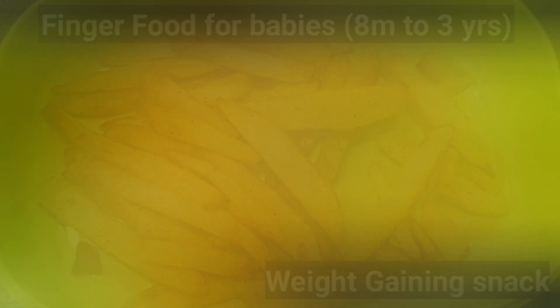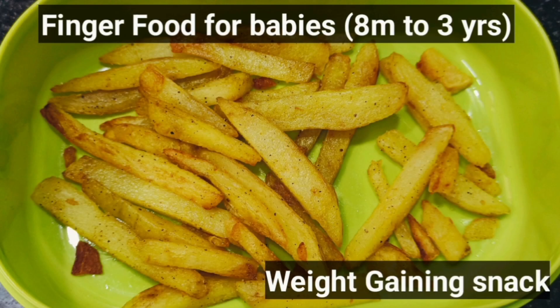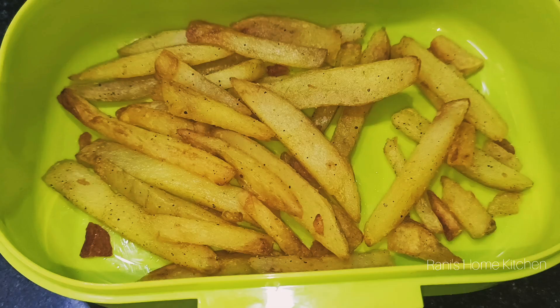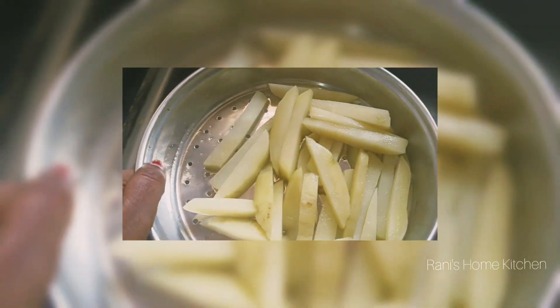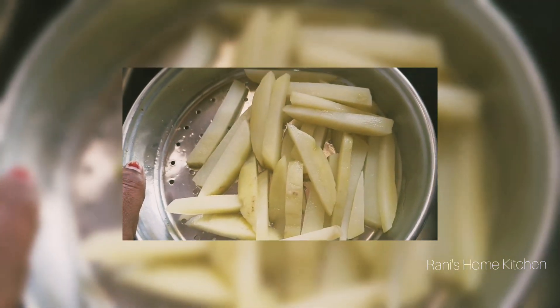Hello friends, welcome to Rani's Own Kitchen. You have to cook finger food for your food — you can cook this recipe. You can cook it a little bit healthy.